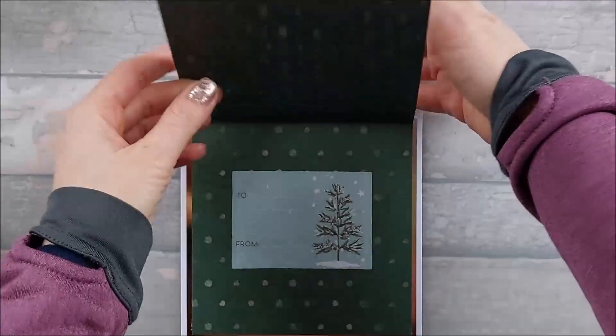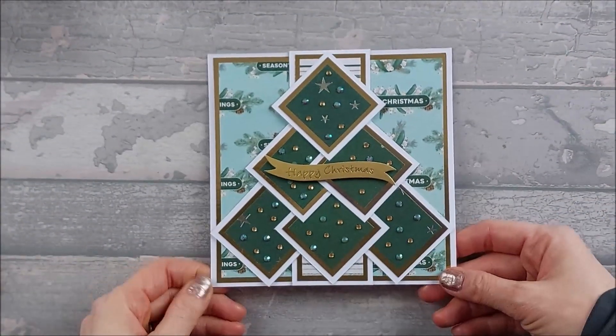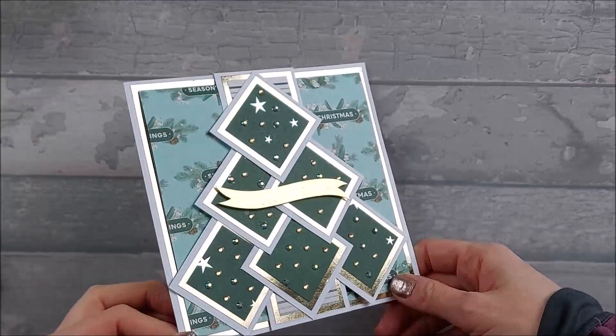So what you want to do now is take your two strips that you've cut off, and you're going to cut them into three two-by-two squares. In the end you end up with six two-by-two squares in total. So you should end up with that and obviously your card blank.